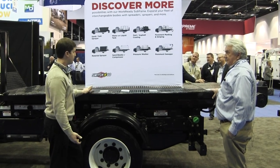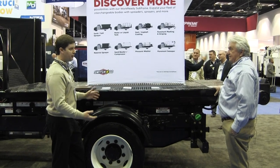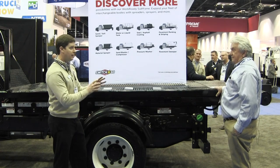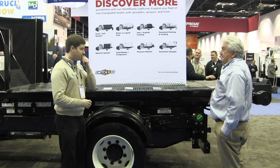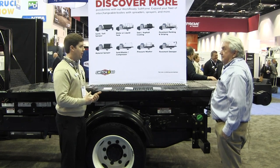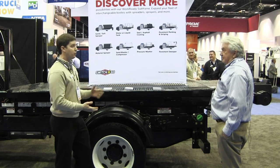With this work ready subframe, in just about one minute you can raise the hoist up and roll this off, then leave it. The idea is you can then back up to another body — say a dumpster or dump bed — for another job the same day and go do that job as well.